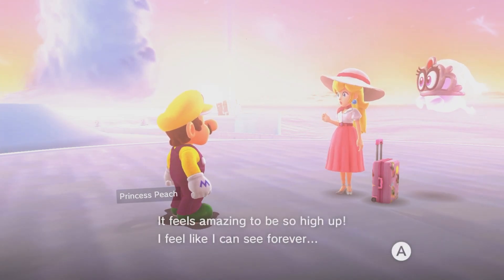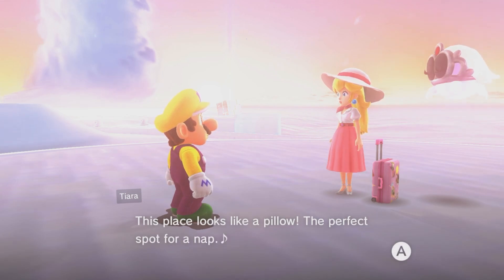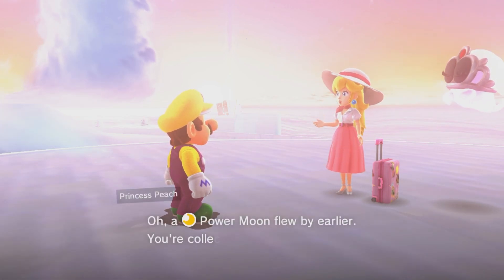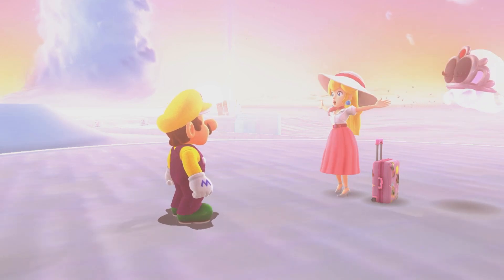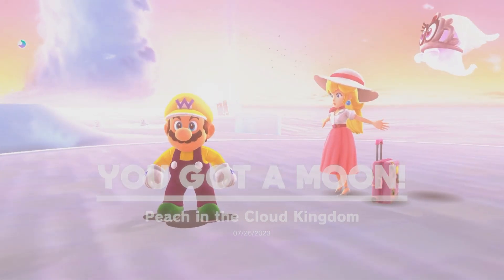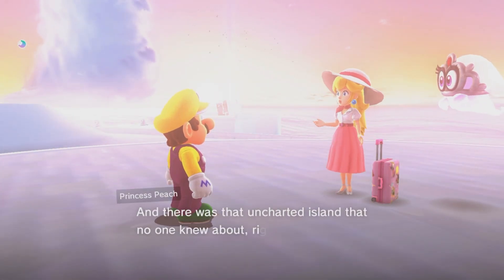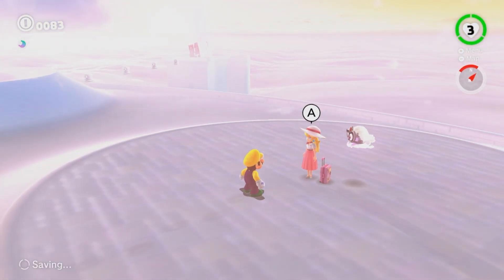It feels amazing to be so high up. I feel like I can see forever. This place looks like a pillow — the perfect spot for a nap. And a black powder moon flew by earlier. You're collecting them, right? Yeah, no shit. I have almost 700 at this point. Are you just catching on now that I'm collecting moons? Hey, there's an uncharted island. Someone should chart it. Like me.